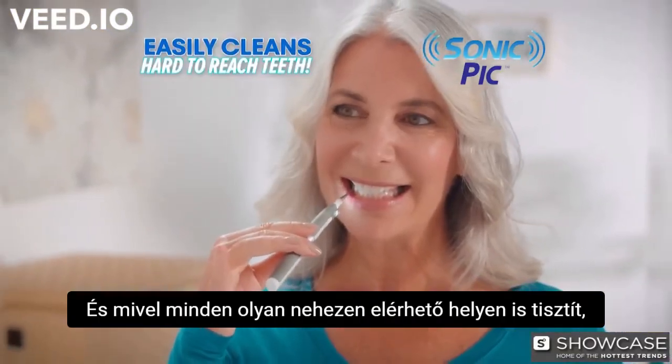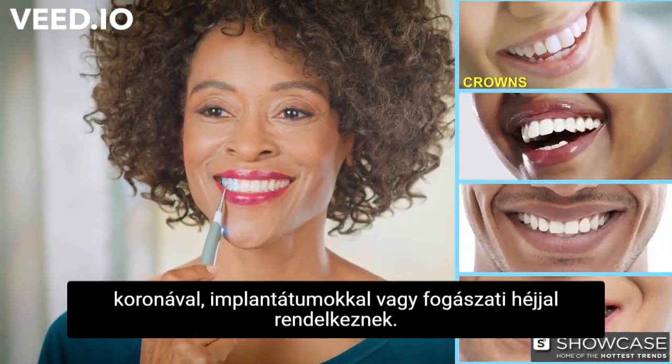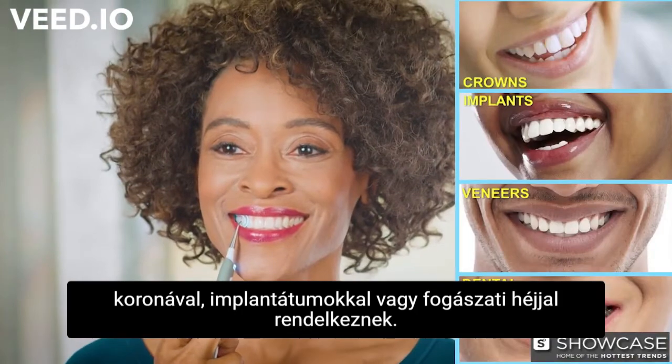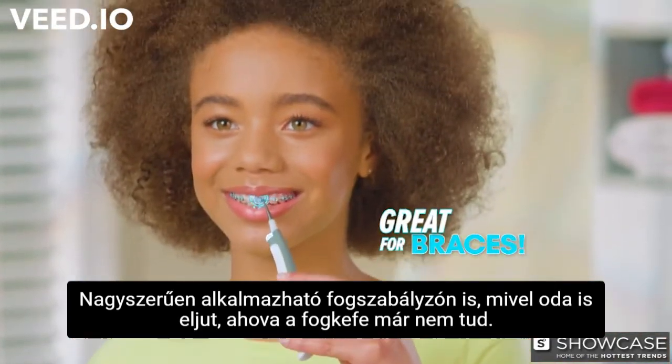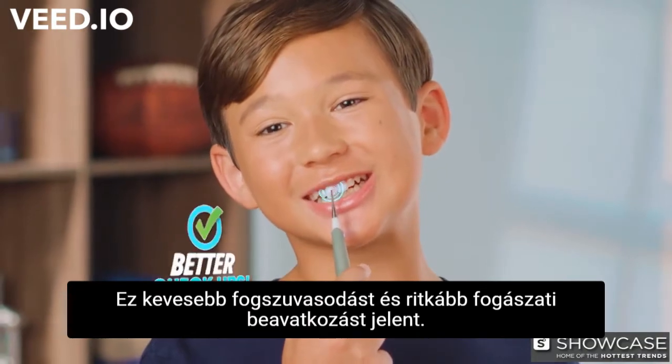And because it cleans in all those hard-to-reach places where food particles and plaque hide, Sonic Pick is perfect for people with crowns, implants, veneers, and dental work. It's great for braces because it gets into places a brush can't. And that means less cavities and better check-ups.